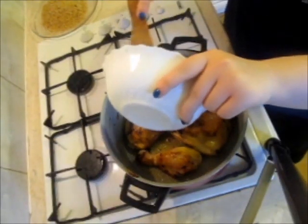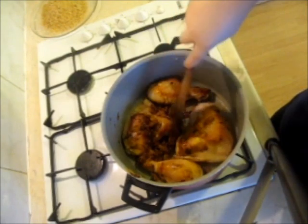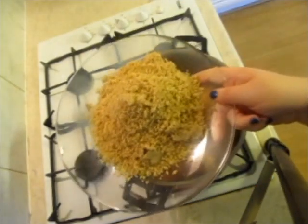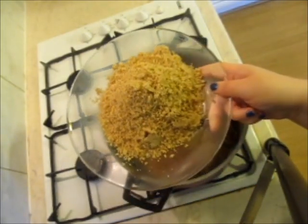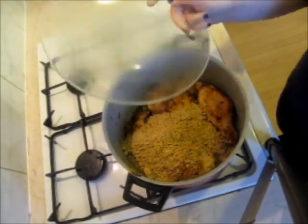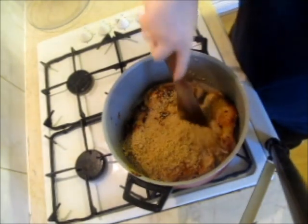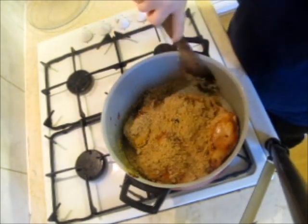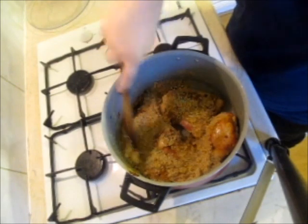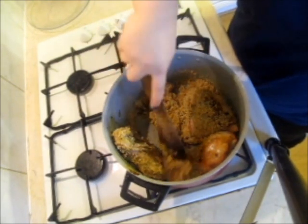After the chicken is browned, I add the onions to the pan. I add the walnuts, which I have thoroughly chopped in the processor. Many people fry the walnuts before adding them to the dish, however I believe that is not necessary — adding them straight to the chicken allows the natural oils the dish is so famously known for to release much better.